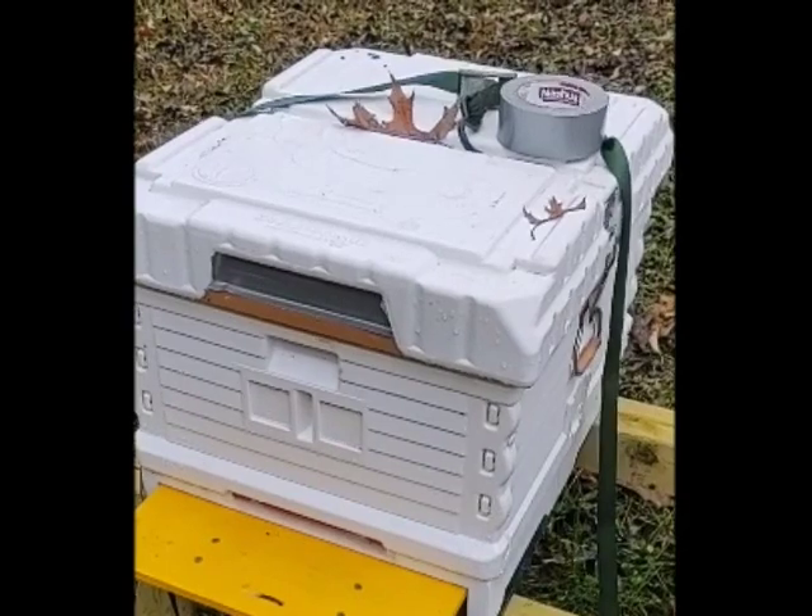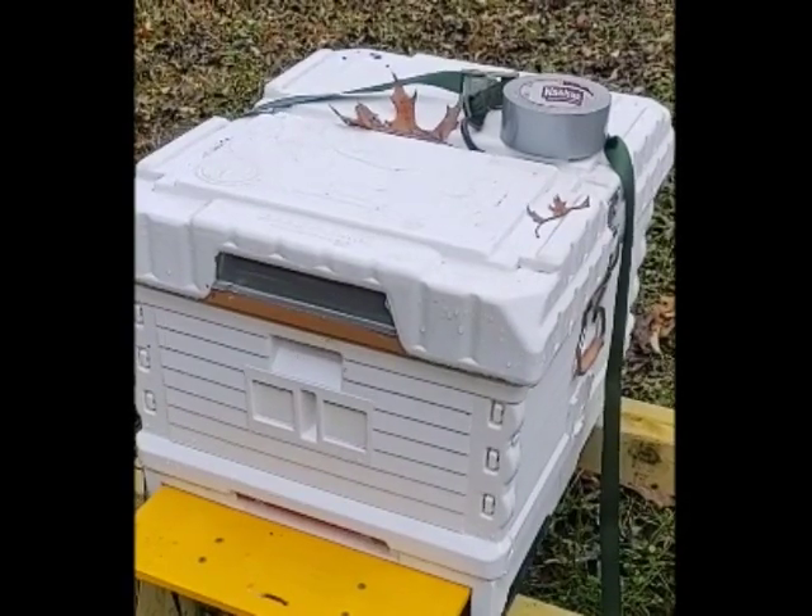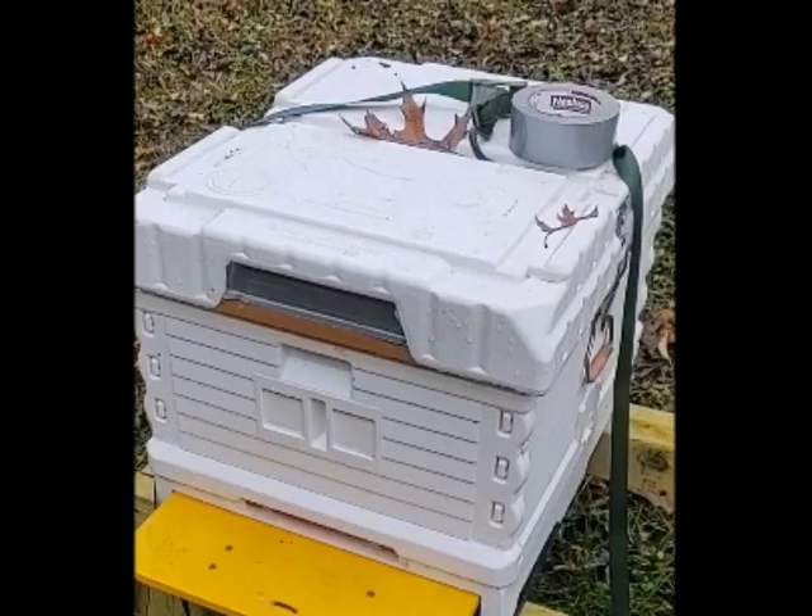Another method would be to use a wet towel. Just put a wet towel over the whole top of the hive and that will help keep the OA vapor inside of the hive.